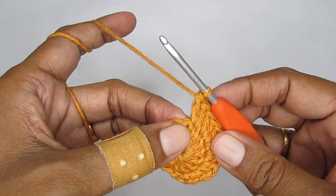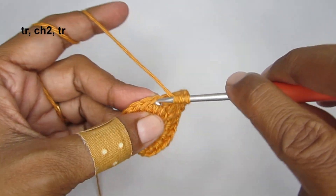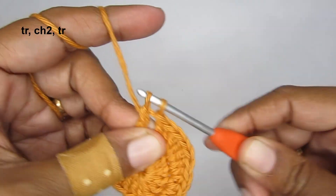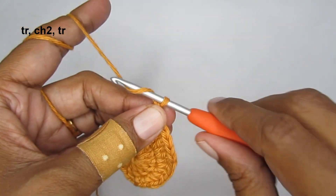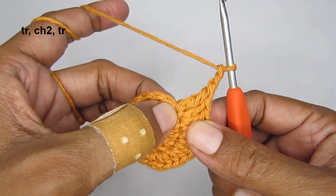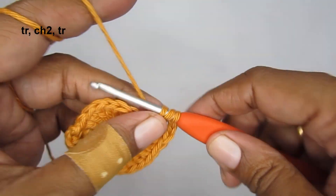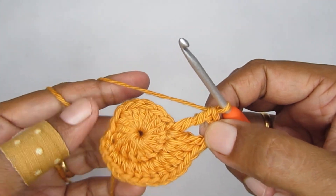We have reached the center, so in the center we are going to put a triple crochet. For a triple crochet, yarn over two times, insert your hook, pull up a loop - you will have four loops - yarn over pull through the first two, yarn over pull through the next two, yarn over pull through the last two. After this, make chain two - one, two - and again put a triple crochet in the very same stitch.